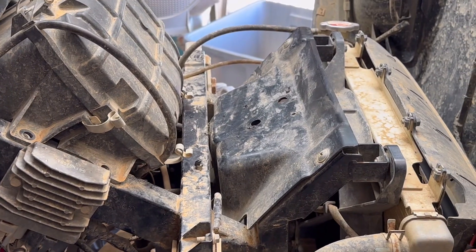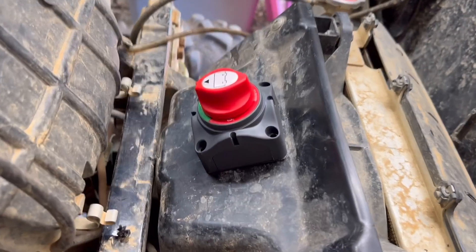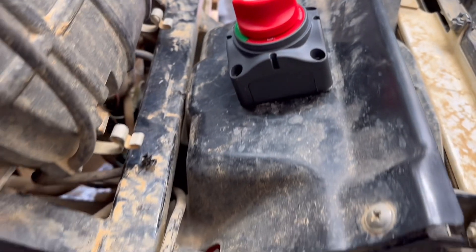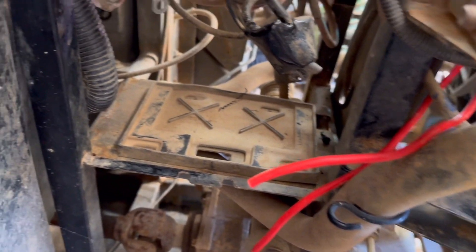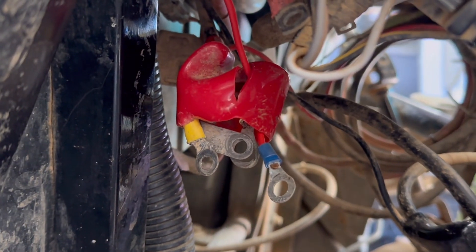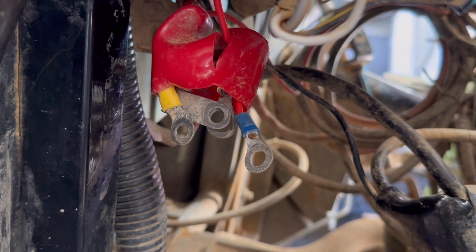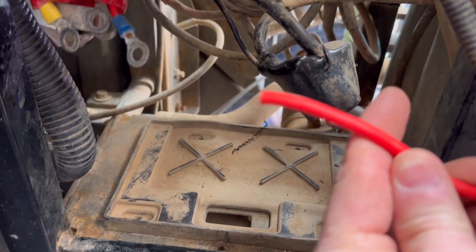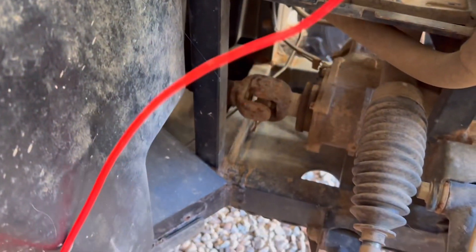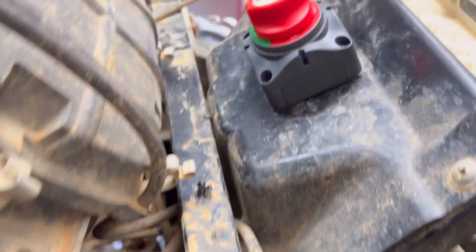I'm going to get started and start putting it all together and I'll show you the completed project. All right, we've mounted it here — I just have to put the fasteners through the four holes. We've routed our wire back through here; we're going to have one hooked up to our original positive battery cable, and you can see the additional accessory leads there as well. Then this other one, which I'm going to cut down to length, will go directly to the positive battery terminal — and that'll be your master on/off switch.